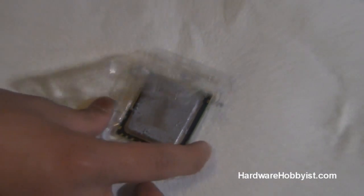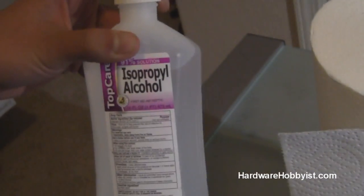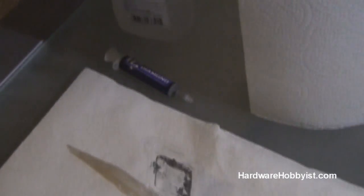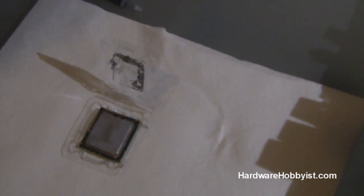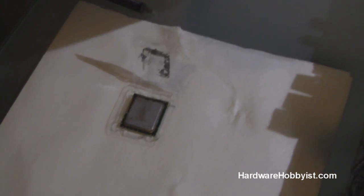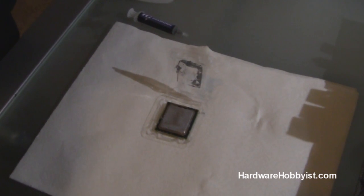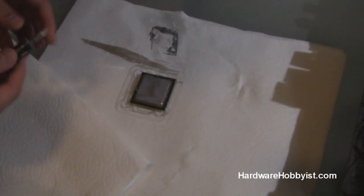First off, you always want to make sure the CPU is in its protective case — you don't want to damage the pins underneath. Second, what you need is 90% or higher concentration rubbing alcohol. You can get away with lower percentages like 70%, but keep in mind those might not dry as well and may leave some residue. Then you're going to need some lint-free paper towels, because when you're wiping off thermal paste you don't want any little pieces of cloth getting stuck on your chip and going into the socket.